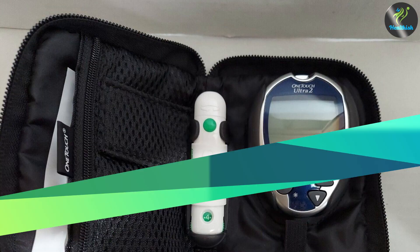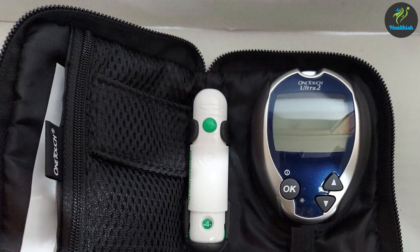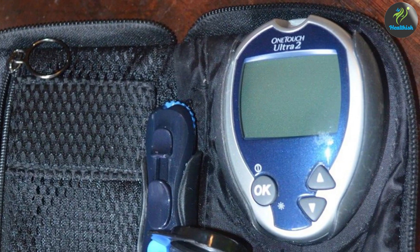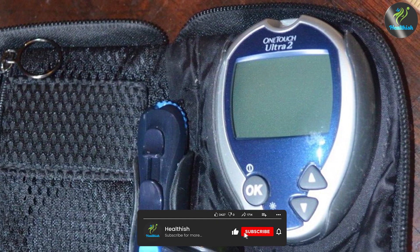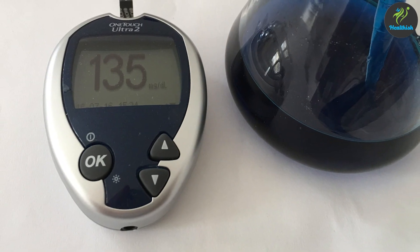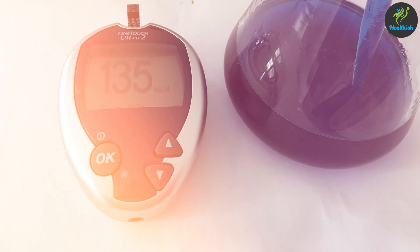The OneTouch Ultra 2 blood glucose monitoring system offers a user-friendly experience with accurate blood glucose readings. Its ease of use, memory function, and additional features make it a popular choice among individuals managing diabetes. However, it's always advisable to consult with your healthcare provider and consider your specific needs before selecting a blood glucose monitoring system.